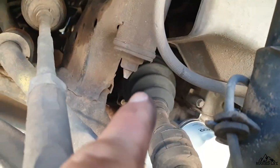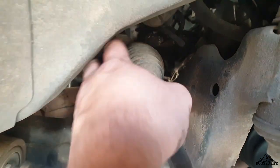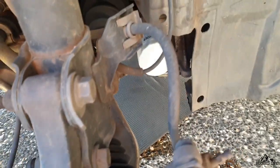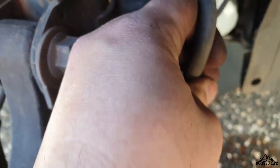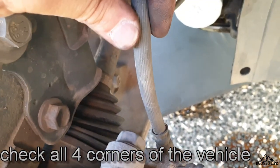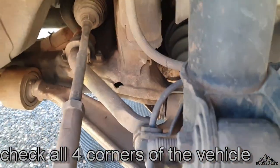Here I'm checking the other side of the vehicle — all the boots, all the bushings, steering boot, CV boot. Make sure they're all good. Now let's go ahead and check brake lines. For the rubber brake hoses, just give them a bend and inspect closely for any cracks. If there are any signs of age or cracks, obviously replace them.